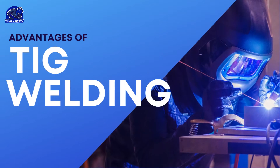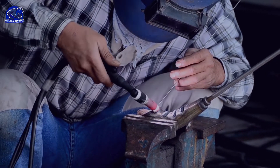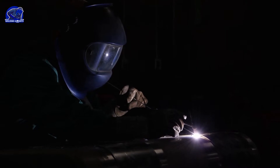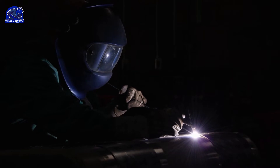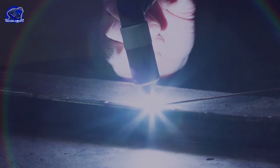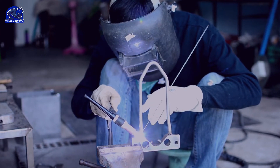A few of the advantages of TIG welding are that you're going to get the highest quality weld, as well as a more aesthetically pleasing bead. It works well on thin metals as well, but it's hard to control since you must control all three elements at once — the heat with your foot, the deposition rate with your opposite hand, and creating the arc with your non-consumable tungsten electrode as you move through the bead. The TIG welding process is considerably slower, so usually you're working on things like a bike frame or sheet metal for an automobile.